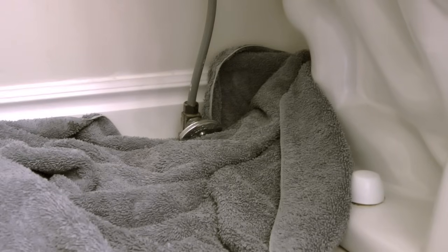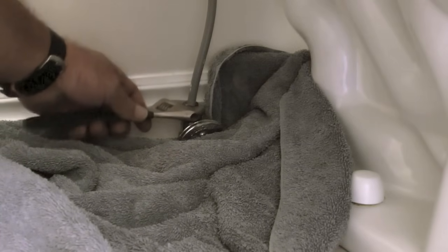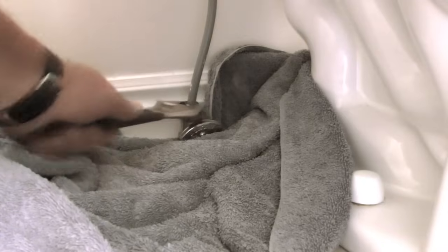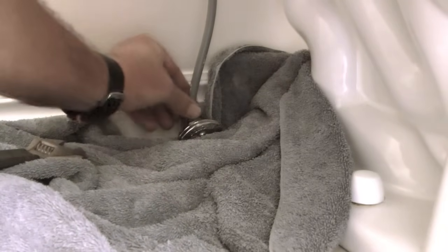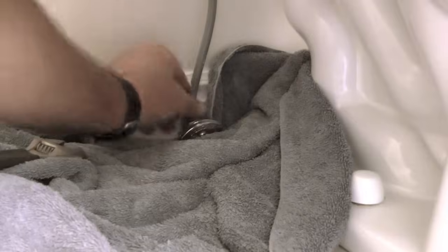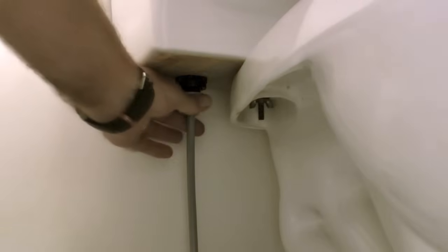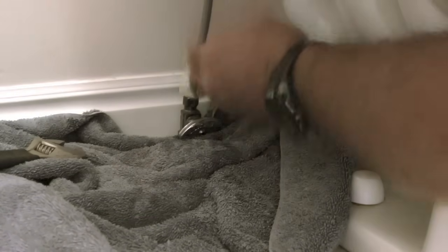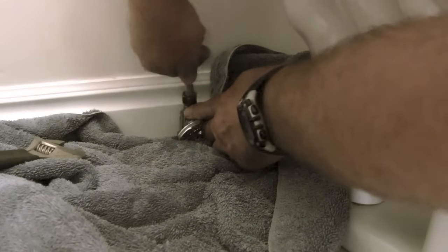When I do a repair like this I like to throw an old towel on the floor that will absorb any water that leaks out of the toilet when I undo the fittings. What I'm doing here is loosening counterclockwise the 3/8 compression nut that tightens the toilet supply to the shutoff valve. Then I will undo the nut that tightens onto the fill valve from the supply line, and then remove the supply line from the shutoff valve to the fill valve on the toilet.